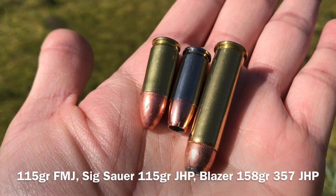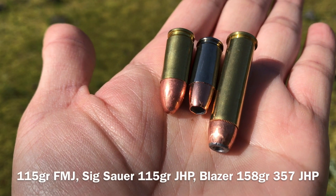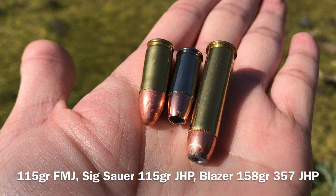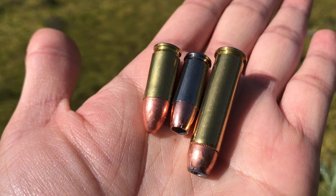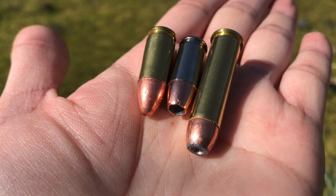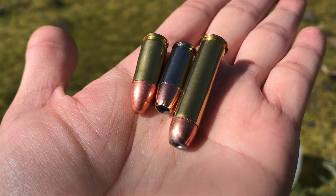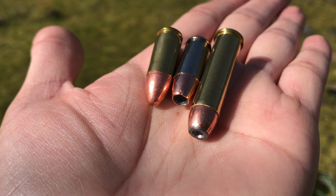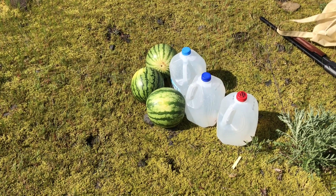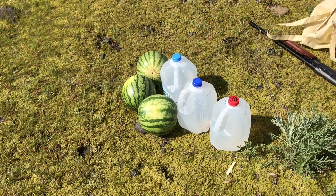Hello YouTube, today we're gonna do a fun video — just to shoot some stuff. On the left hand side we have the 115 grain 9mm FMJ. In the middle, that's from Speer V-Crown, 115 grain jacketed hollow point. On the right hand side, that's the 357 Magnum jacketed hollow point by Blazer. We're gonna take a shot at some melons and some gallon water jugs and see how they react.